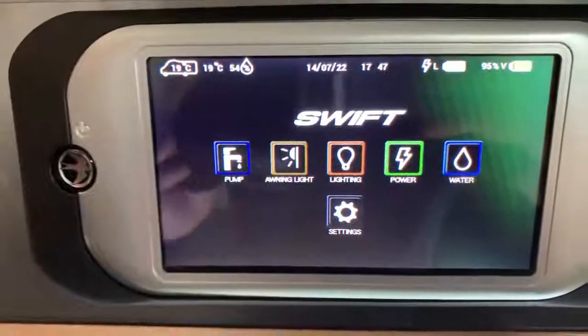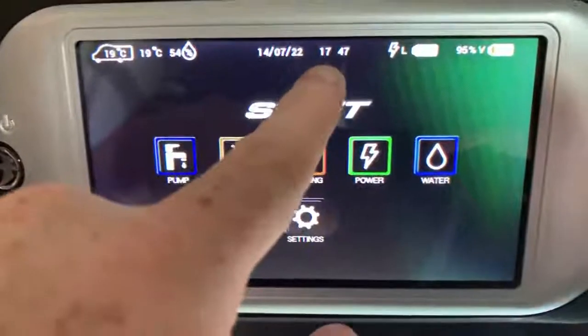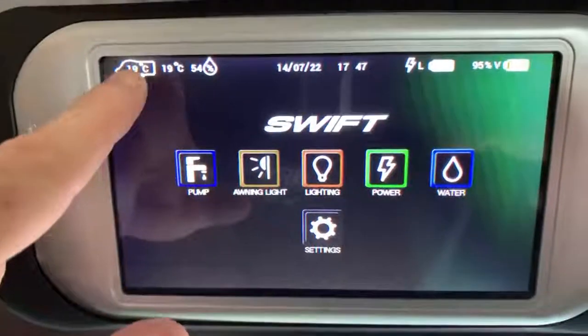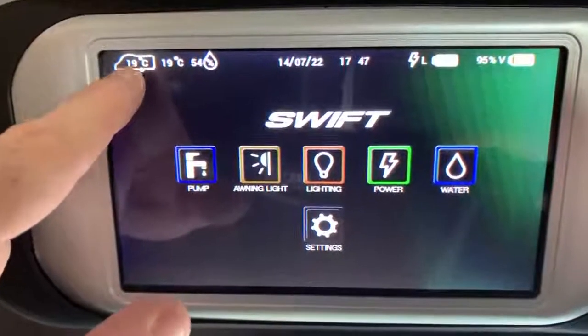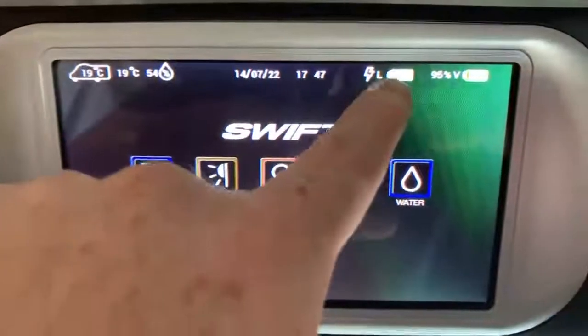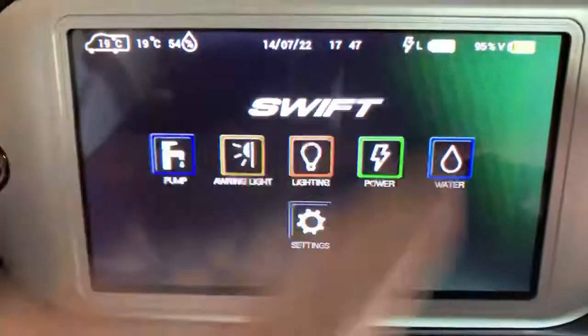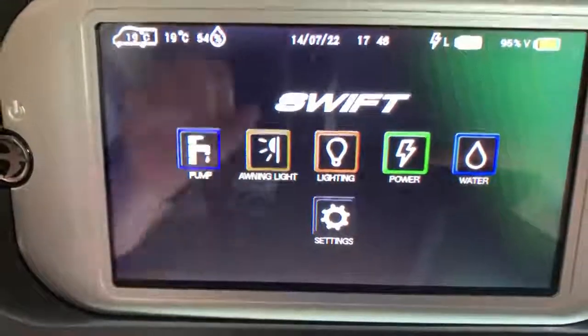Once you have the panel turned on, you can see at the top we have some information. At the dead center we have the time and date. Over here we have the internal and external temperatures and the humidity, and then over here we have the leisure and vehicle battery voltages plus a symbol to show that we are plugged into mains electricity.